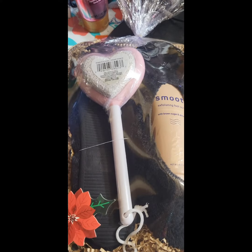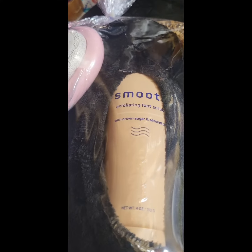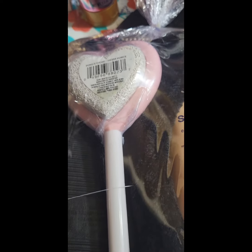Hi everybody, welcome to the Crafty Corner. I'm Katrina. If this is your first time here, welcome. Please consider subscribing to this channel.